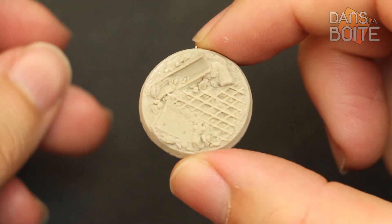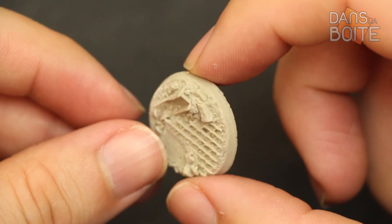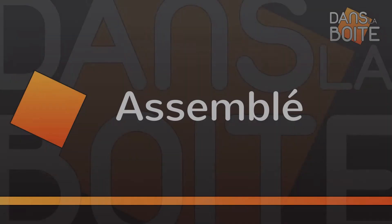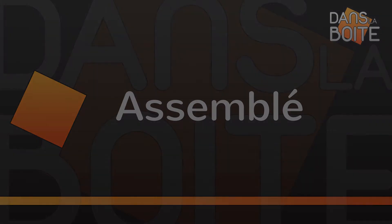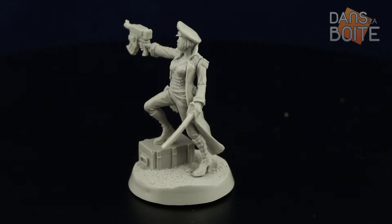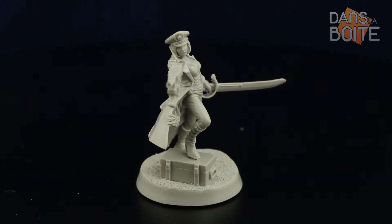Enfin, elle a aussi son socle résine. Elle semble se déplacer au milieu des décombres d'une usine, peut-être pour y trouver un poste de tir adéquat, ou vérifier que son job a été accompli. Voilà pour ces deux pièces. Il va être intéressant de surveiller les prochaines sorties de Warforge, car celles-ci sont toujours de grande qualité. Sur l'ensemble des trois pièces que nous avons pu voir, j'ai une nette préférence pour le tirage résine, car il est bien plus facile à assembler.